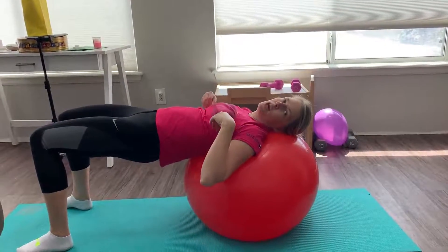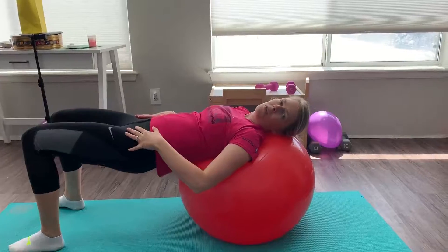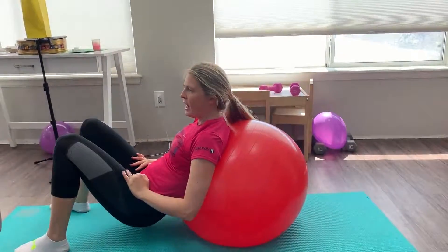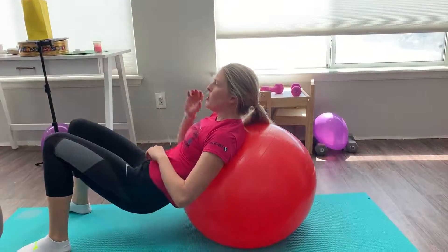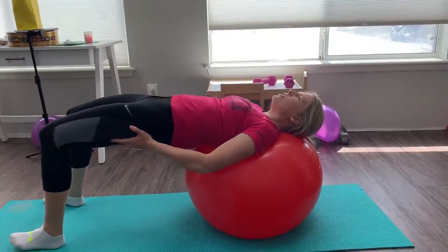These are your stability ball hip drops. You're going to do 20 reps in a row. What you're going to do is lower the hips to the floor as your head and your shoulders come off the ball. You want to look forward and then you're going to drive up at the top, squeeze through your hips.